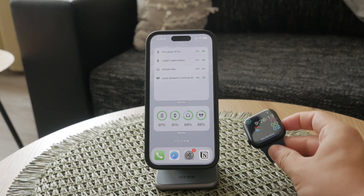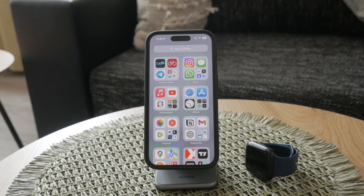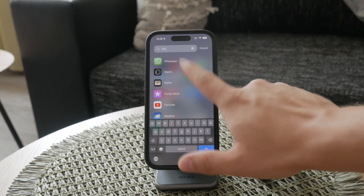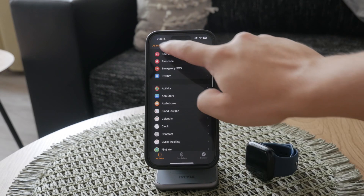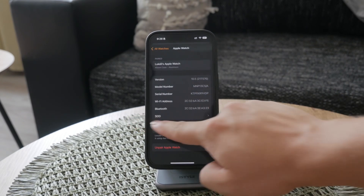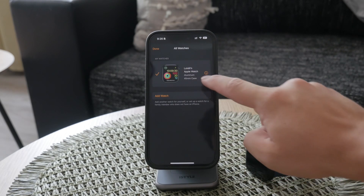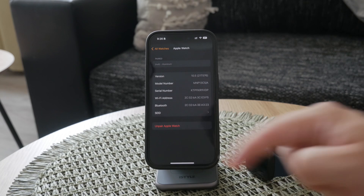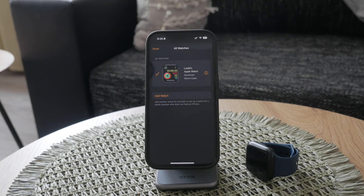For a more comprehensive reset, it's best to unpair the watch from your iPhone. This method not only resets the watch, but also removes the activation lock and creates a backup of your watch data on iCloud, making it the preferred approach. To do this, open the Watch app on your iPhone, select the watch you want to unpair, then tap Unpair Apple Watch. You'll be prompted to enter your Apple ID passcode. This step removes the activation lock, ensuring the next person who uses the watch won't run into issues. If your watch has a cellular plan, you might need to confirm the unpairing process twice to handle the data plan settings properly.